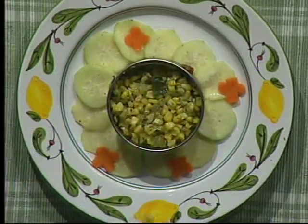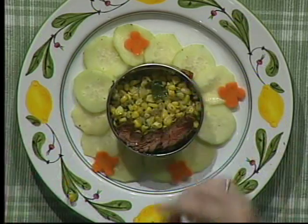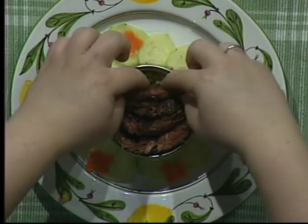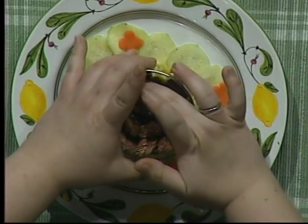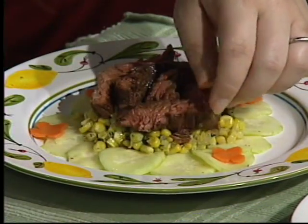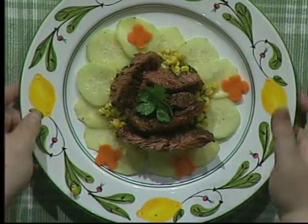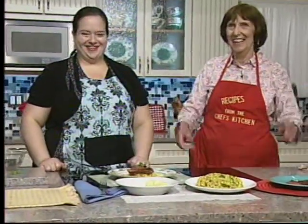Add a generous amount of corn. Then slice the steak and arrange it on the plate. If it looks dry, just add a little oil on top. Add a little garnish — it looks beautiful and really makes you think of summer.